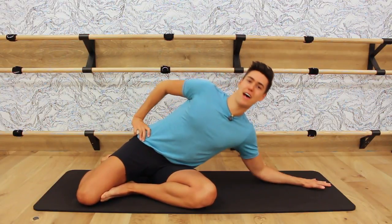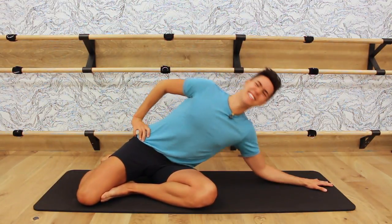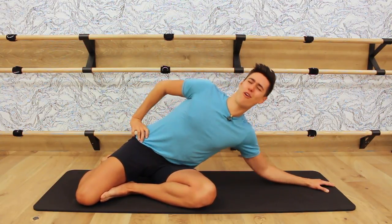Down, up. Down, up. Woo! Up and down — you're almost there on the right side. Eight, seven, six, five, four, three, two, one. Hold. And come up. Other side.